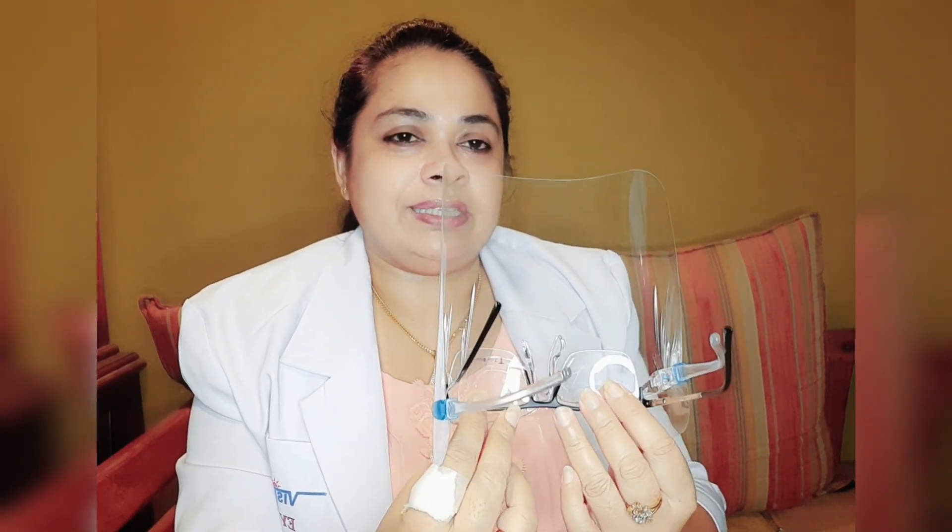You can set the prism on your face shield. We will set the prism to maintain it on your face shield. Your face shield will be maintained as well.